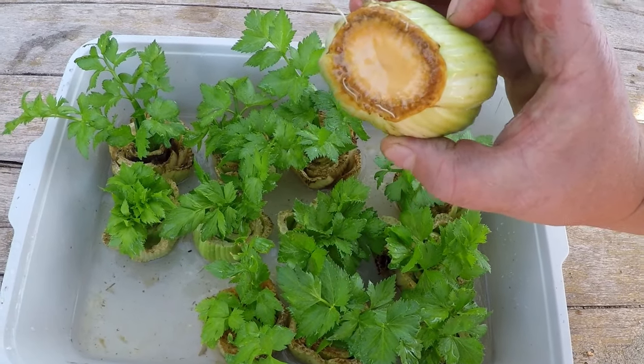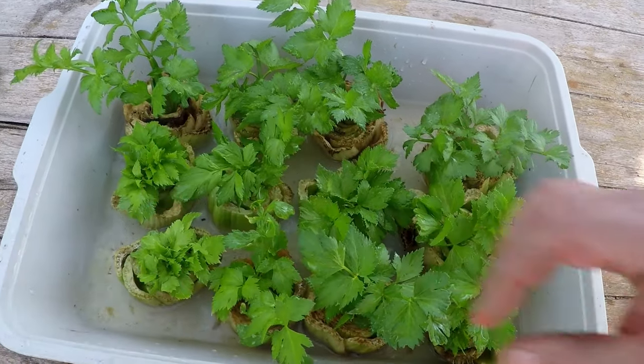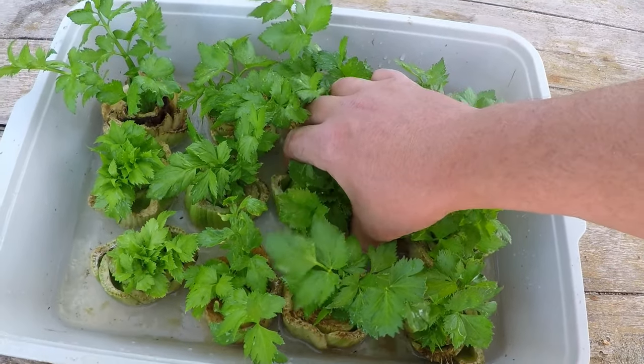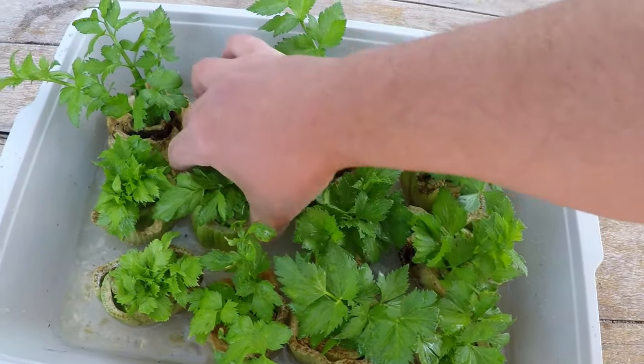Even just a few roots beginning to develop is a good time to transplant. If you leave these in the water for too long the roots will begin to rot, but you also don't want to transplant too early before you get rooting, otherwise you'll have to keep the soil extremely moist to get the rooting developed.